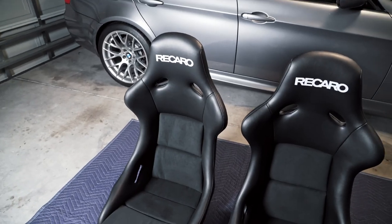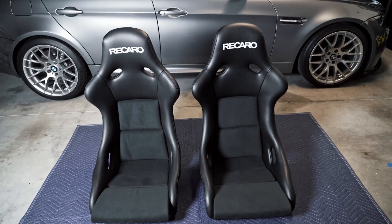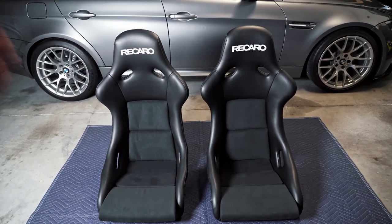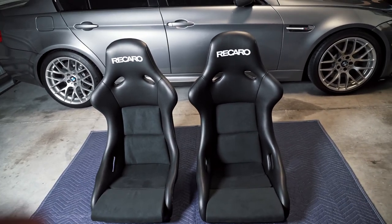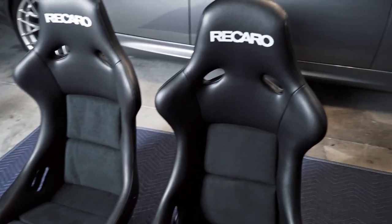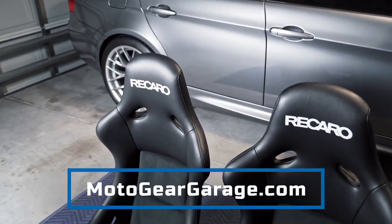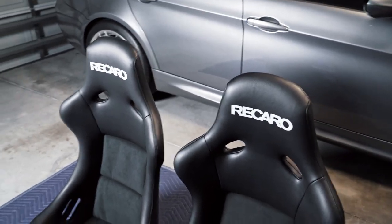I won't be running any multi-point harnesses in this car, so the three-point seat belt is going to be the main setup for me. One big downside with the ABE version of the Pole Position is that these unfortunately aren't available in the States — the only way to get them is to order directly from Germany. These seats took roughly four weeks to be delivered, which isn't that bad. However, I am able to source these directly from Germany, so if you're interested be sure to head over to our website motorgeargarage.com, send us an email there, or contact us through Instagram — send us a DM and we'll get you situated.